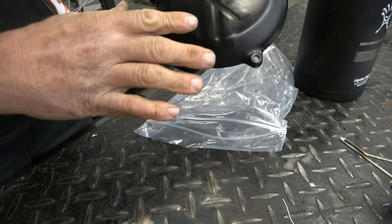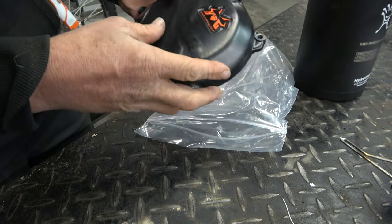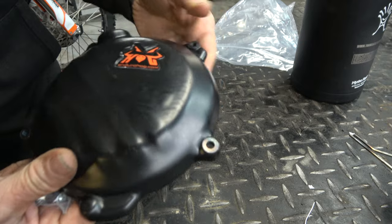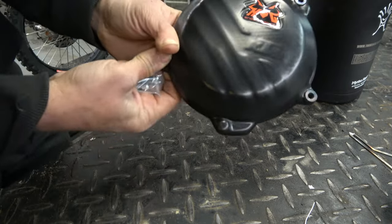It's pretty neat because you can tell they just laid it over on top of the actual clutch cover. You can see the KTM in there and everything. It's got these metal collars that are actually melted into the plastic.